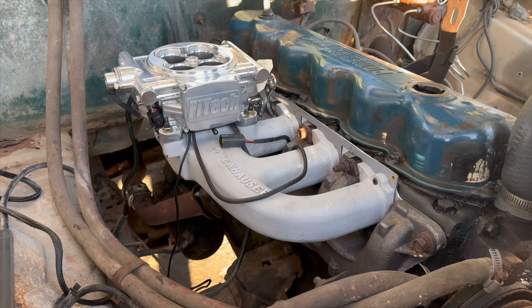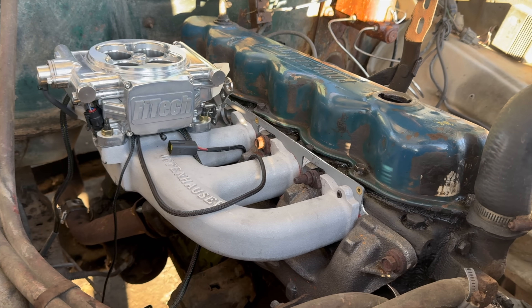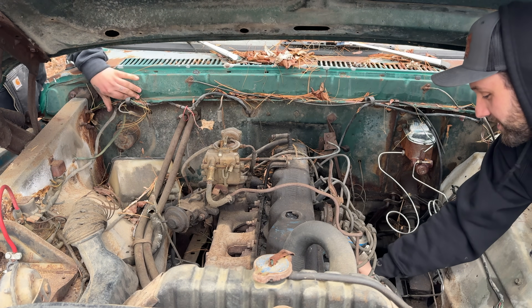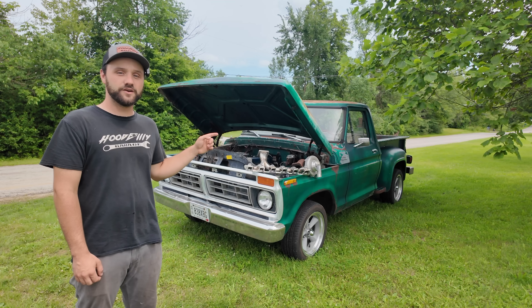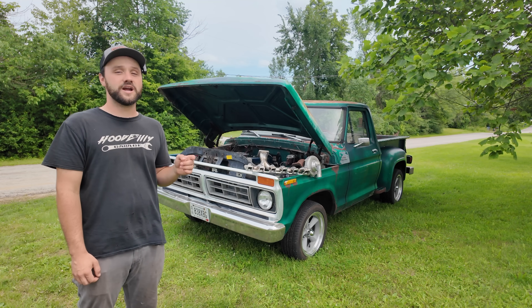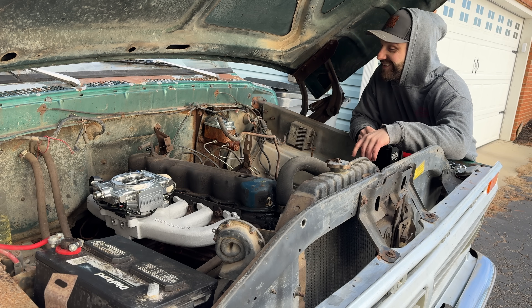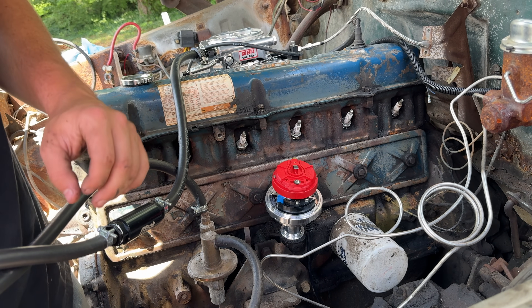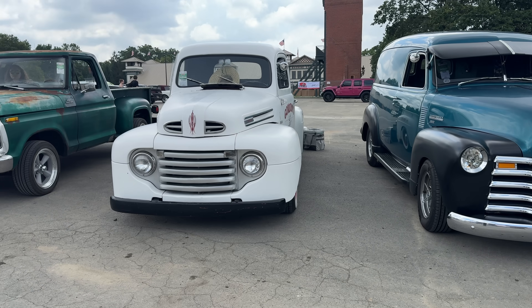Today we're testing to find out how much the miles per gallon on this F100 has improved since EFI swapping it this past winter. This is a Ford 300 inline six and we added a Phytek 800 horsepower mean street power adder unit on a full digital timing control system, and this thing is running great. But we're not sure how much the miles per gallon has improved since EFI swapping it.